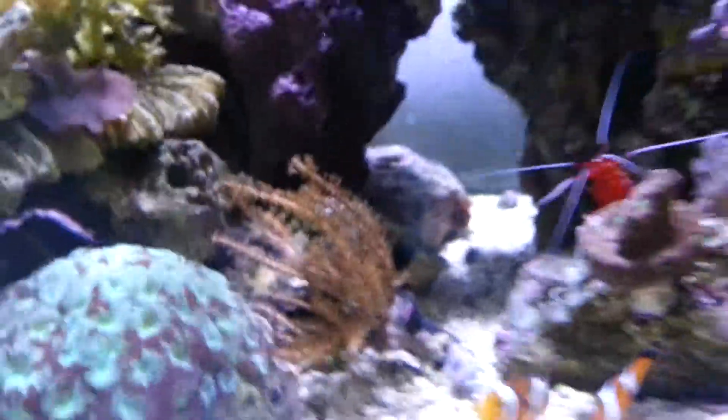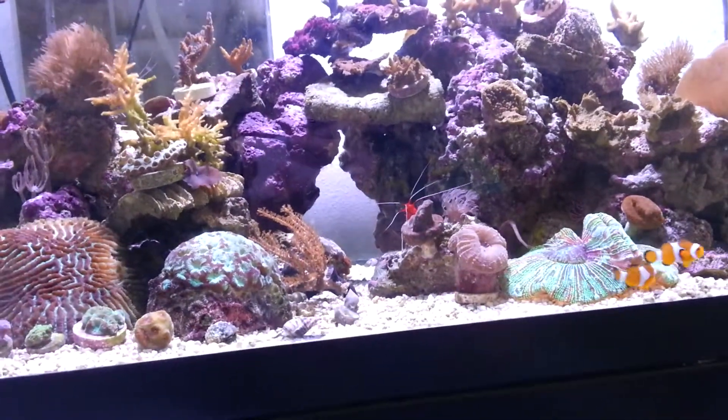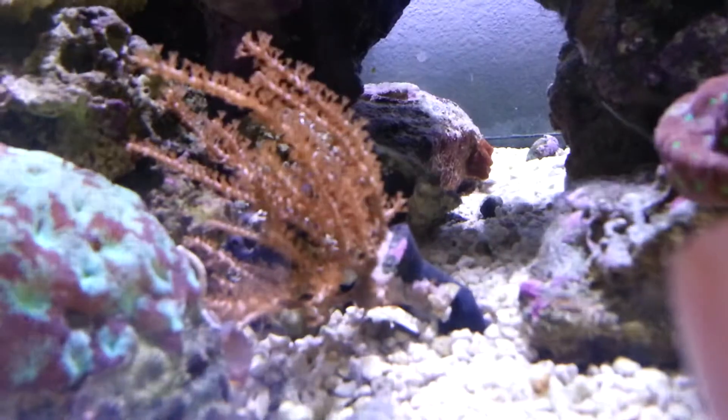The Gorgonian — I love having it in the middle of that tunnel. It looks really cool when it's sitting upright but it gets knocked over two to three times a day, so I might end up moving that somewhere else. That thing grows like a weed though.